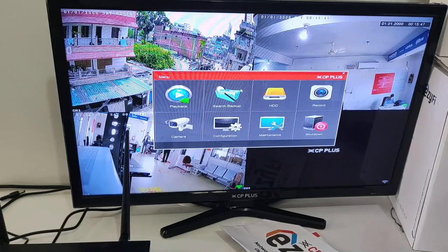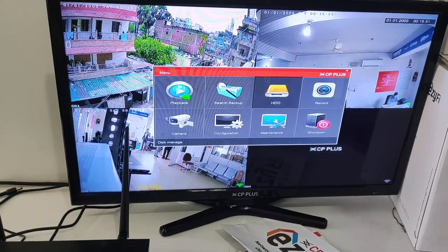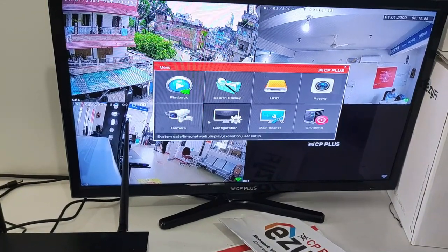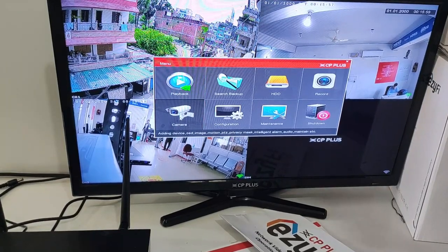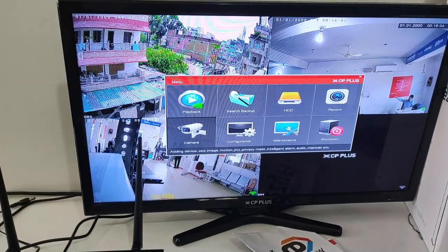Now let's go to the main menu where you can access the same features. Options available include: playback, backup, hard disk drive, status, record, shutdown, maintenance, configuration, and camera. These are the main menu items from the NVR's interface.